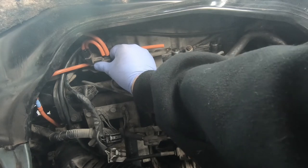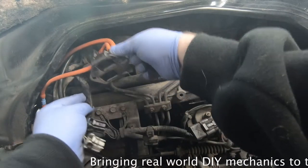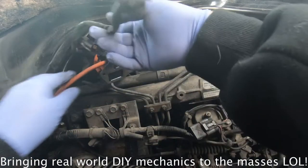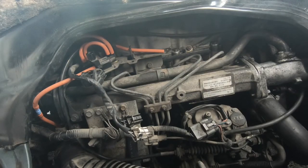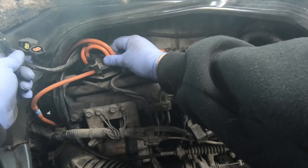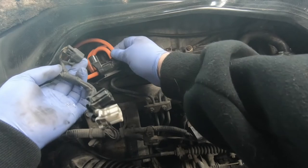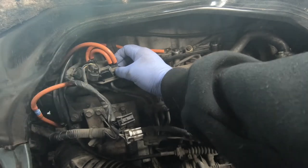Slip it behind there, make sure everything tucks up and nothing's pinching. That all seems fine. One of the 10mm bolts goes in — I've trapped that underneath. So let's get the electrics without undoing the pipes — that's the beauty of the flexibility of this silicone. We've got our pipes and our electrics. These two have to go on these two, and that needs to go underneath these two.